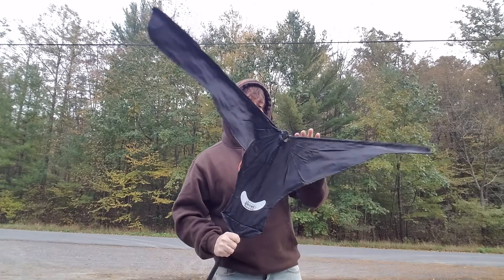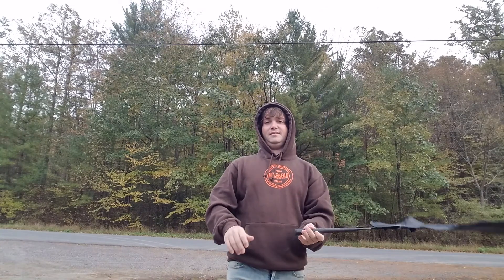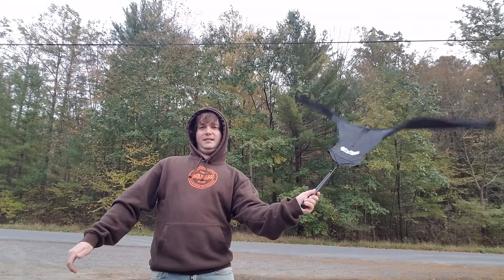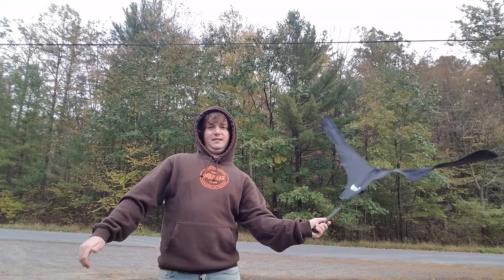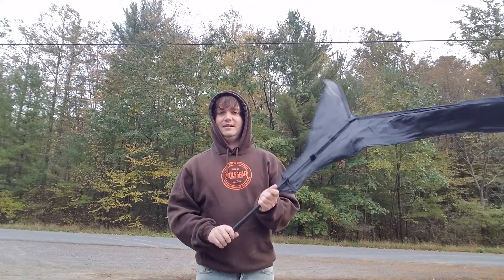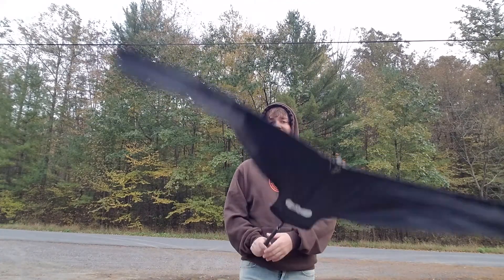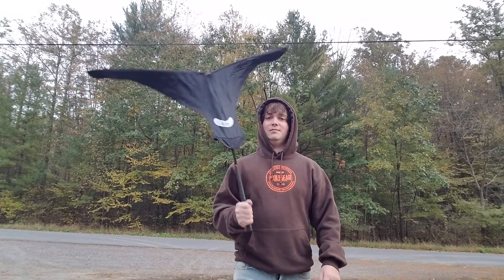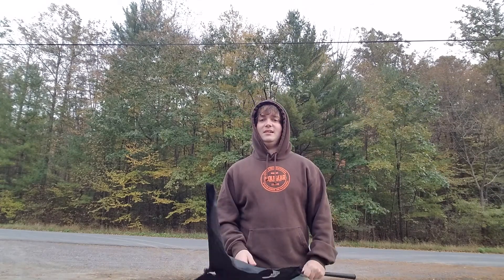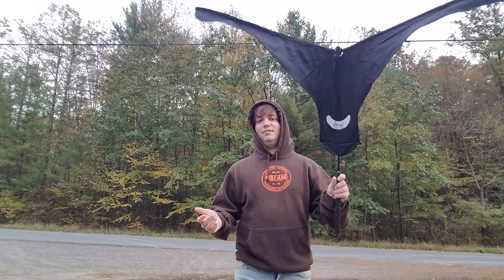Make sure you have the wing attachment locked in pretty good or it'll come apart. When they're circling the spread and they're off to the distance, best thing to do is put your hand out to the side and do that a couple times — maybe once, then try it again. That's basically how I like to do it. When they're off in the distance, a couple of those is the most effective thing, and a lot of times you don't even need calls if you have the flag.